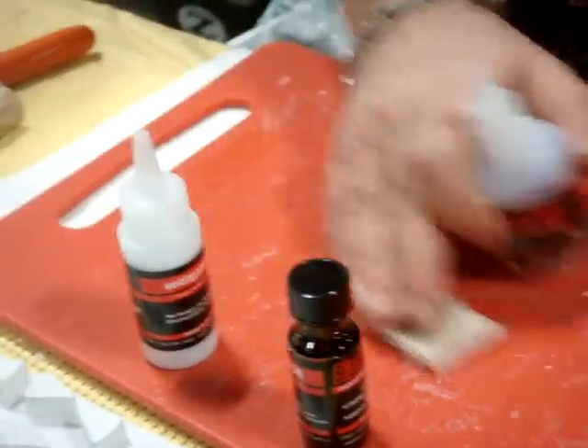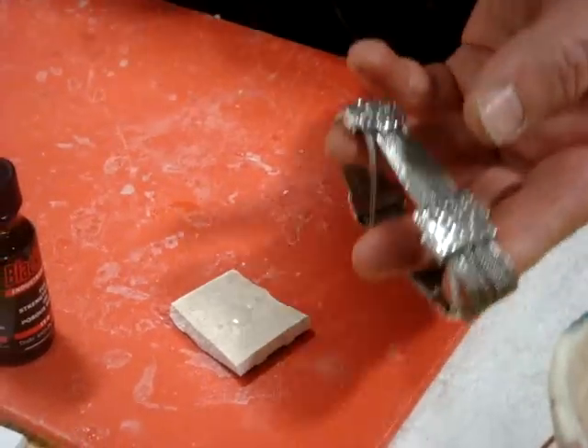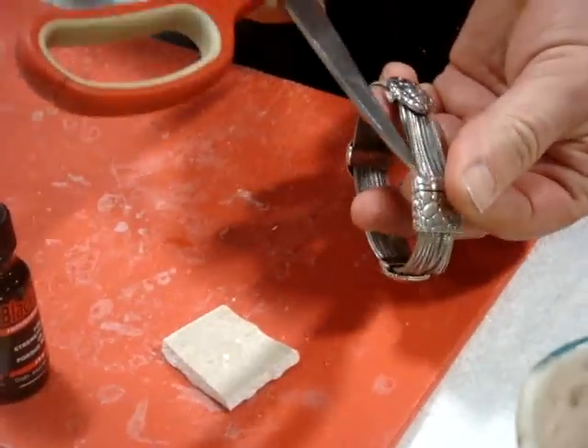First, I use glue, because it's a small surface area. I use separate glue, and put inside glue.